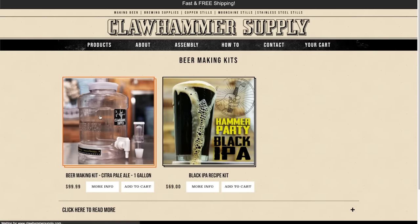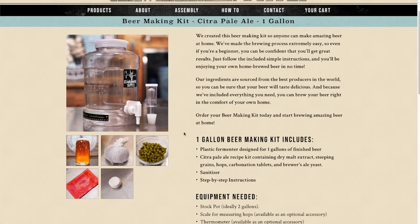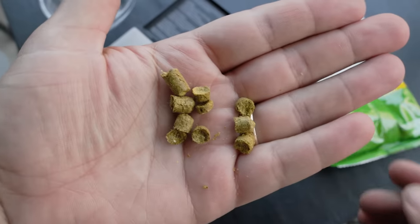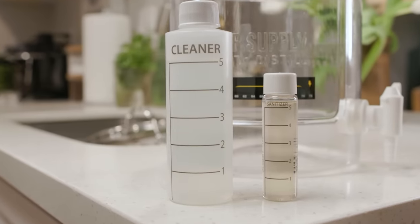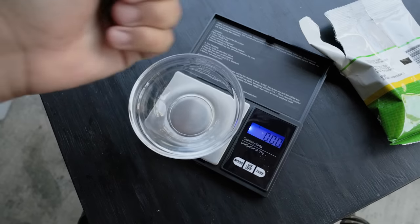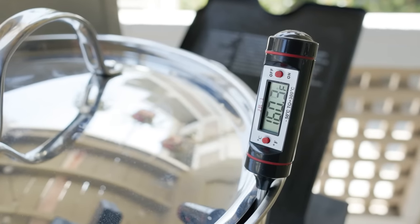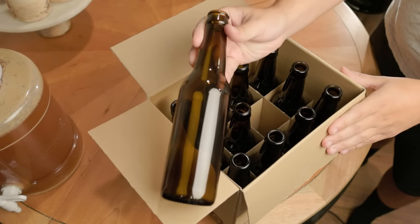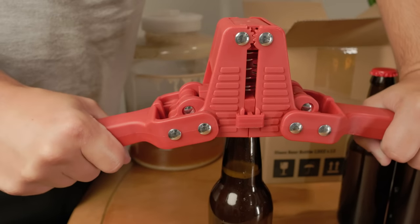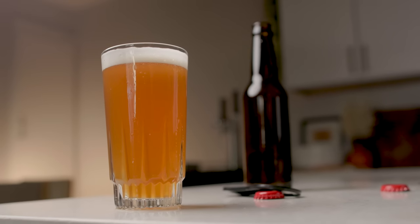It all starts with the beer kit, and I'm using the Clawhammer one gallon beer kit — Clawhammer actually provided this kit for me, and it's one of the better kits I've used. Inside the kit comes a fermenter with an airlock, all the ingredients for a citra pale ale, and cleaning and sanitizing products. Some things you'll need beyond this are a stock pot — ideally a two gallon pot — plus a scale and a thermometer. The last thing I'd recommend is a bottling kit; you can save bottles from beers you've bought and buy some caps and a cheap bottle capper online, or Clawhammer has a bottling kit as an optional accessory. So with everything in hand, it's time to start making beer.